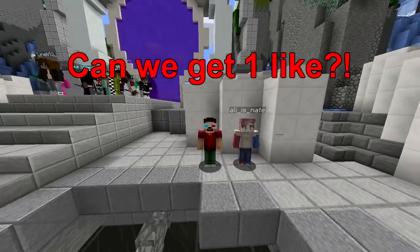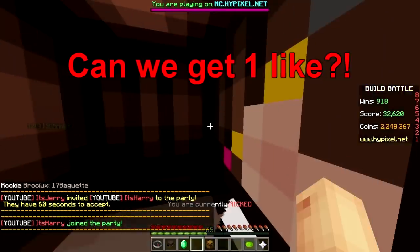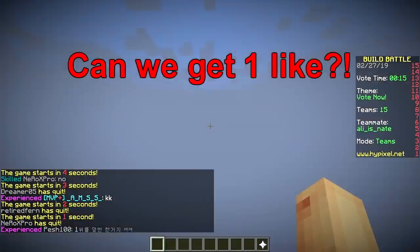Yo, what's up, welcome back! Please don't forget to smash that like button. First round of another build battle where we build the same thing you've seen over and over again, baby.